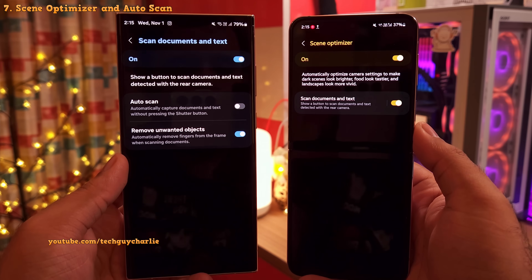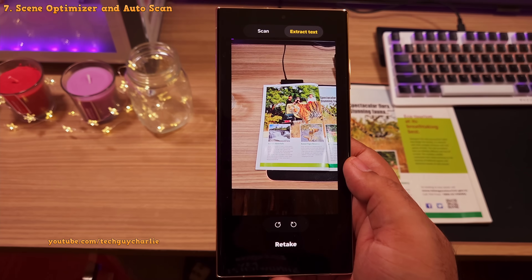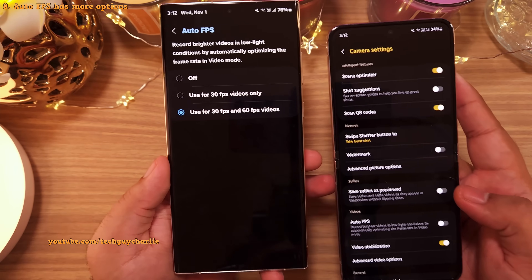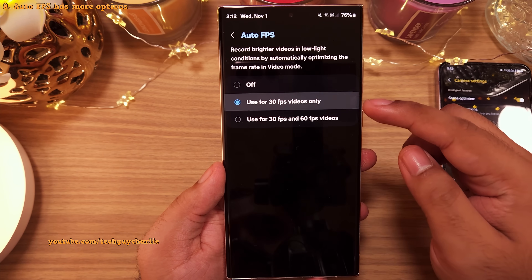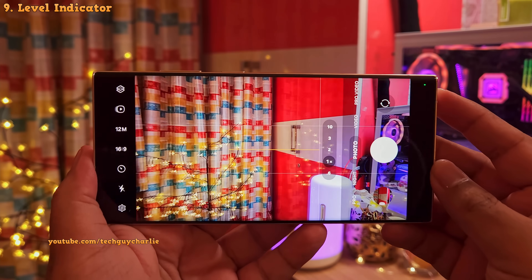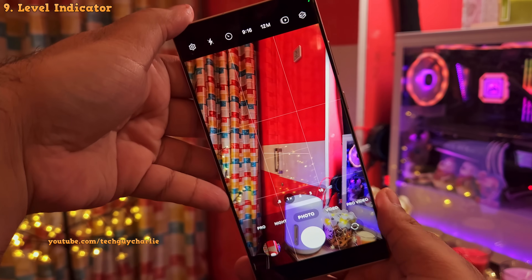The scan document and text feature now has its own menu, and there's a new auto scan option that will automatically capture the document or text without pressing the shutter button. For video, auto FPS — which is essentially night mode for video recording — has been updated. Before the update there was a simple on/off toggle, but now you can choose to use it only for 30 FPS or for both 30 and 60 FPS videos. Also, when you enable grid lines, the camera shows a leveling bar at the center of the screen, visible whether you hold the phone in landscape or vertically.